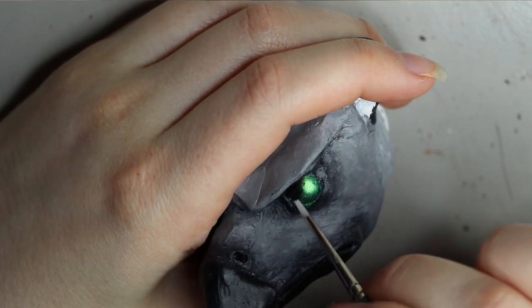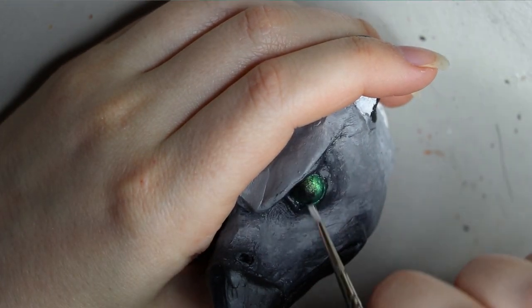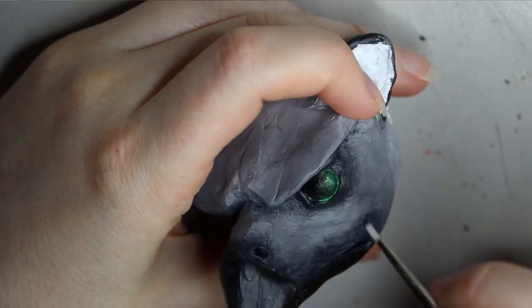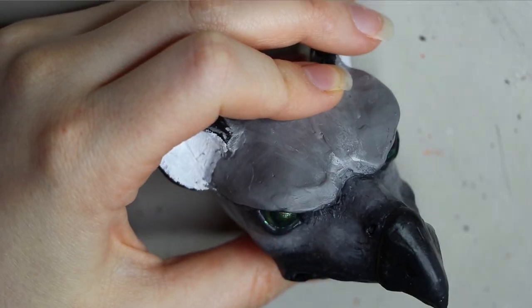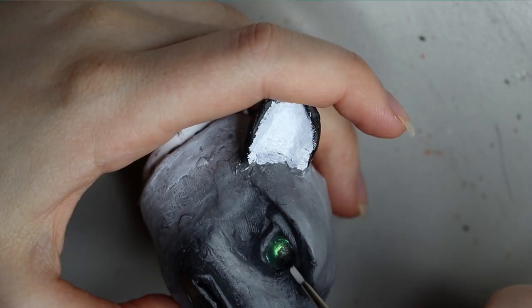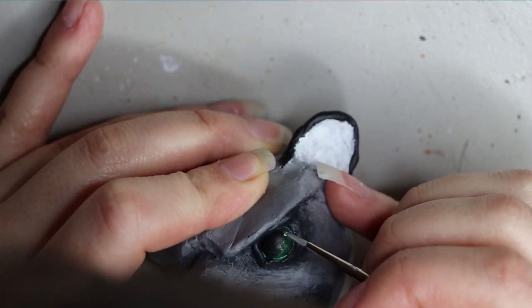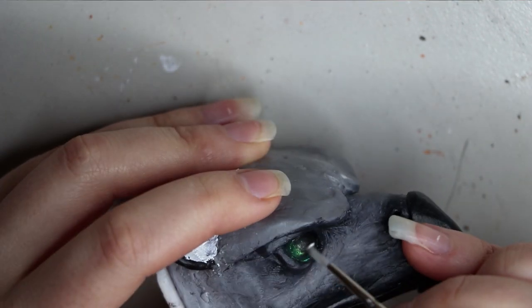Adding the pupils to the eyeballs using that same dry brush effect, where I layer up the paint to give it a bit more depth. I have said I'll do a separate video on this, so definitely look out for that. Then adding a dot of white to bring out the eyeballs and give it a little bit of character.